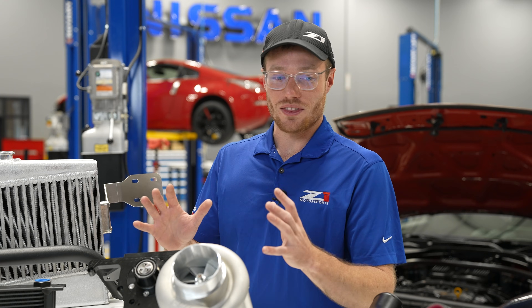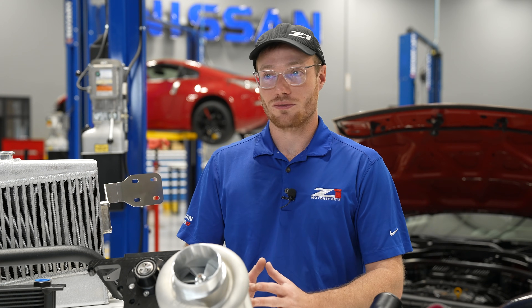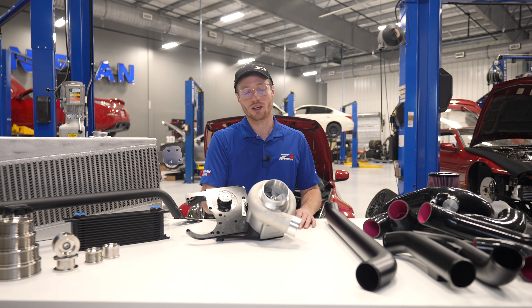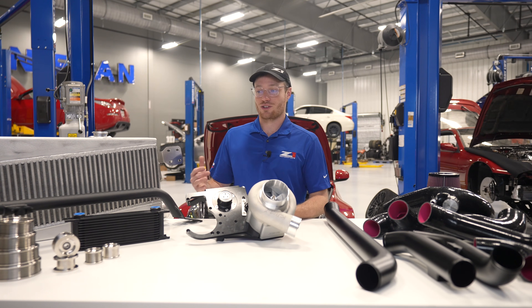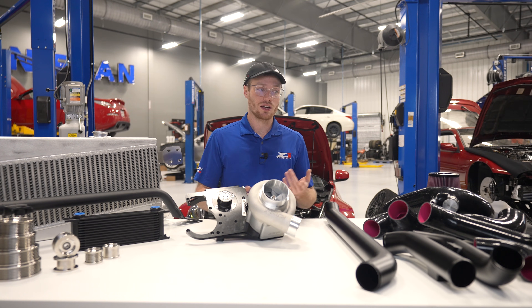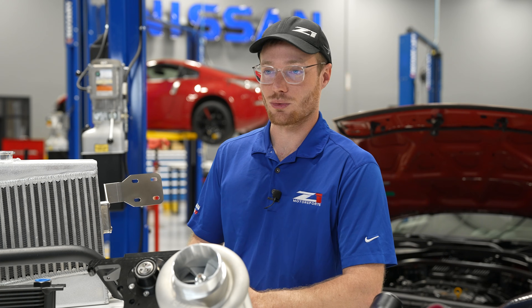The nice thing about this setup is that all of the hard parts are perfect whether you want 500 horsepower or 700 horsepower — this all stays the same. All you have to do is change the drive pulley and belt. Whether it's a weekend warrior, a track monster, a stock vehicle, or one that's already heavily modified, this will all work. You don't have to change your exhaust or modify any emissions components, and most of the mods you already have will still work with this setup.